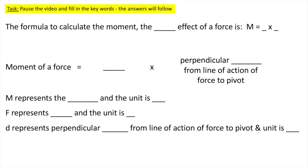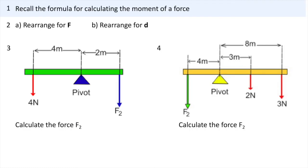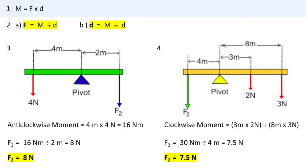Press pause to practice using those key words. The answers will follow. Press pause to go through your answers and make any corrections to your mistakes. Press pause to answer the questions — the answers will follow. If you're stuck, just re-watch the video.